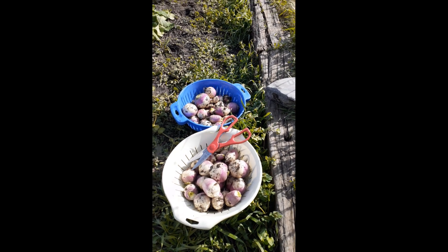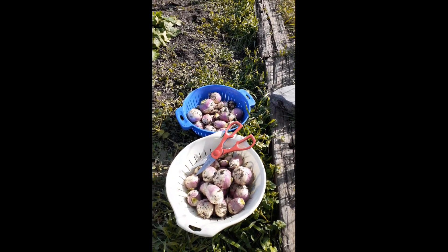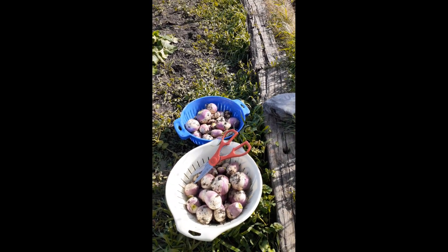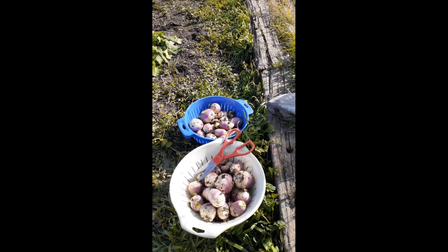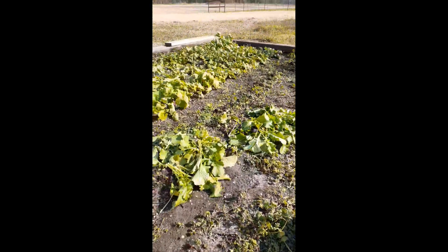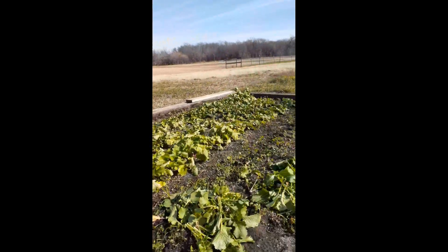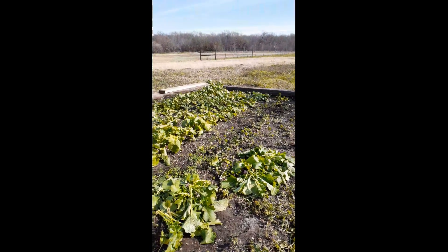The turnip texture is somewhat between a radish and a cabbage, and Linda seems to think that the taste leans more towards the cabbage. What we're going to do is take these, clean them all up, cube them, and then blanch them and freeze them for this winter. But one row down and three to go — looks like we're getting a nice little harvest out of our first try of turnips.